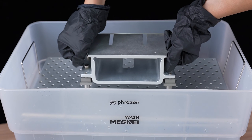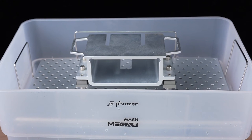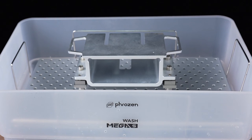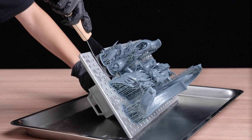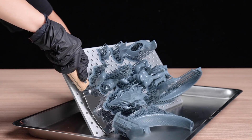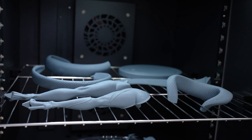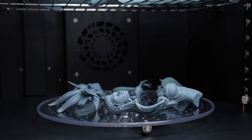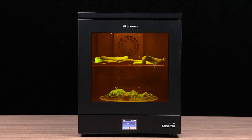For washing large-sized models, we recommend adding the Wash Mega S to your workflow. This way, you can directly put your building plate into the machine to wash the model. Then place the building plate onto a flat surface and tilt it before using a metal scraper to carefully remove your print. Lastly, cure the model with the Cure Mega S. The maximum curing diameter for the Cure Mega S is 25x30cm, but you can also use the removable rack provided to cure smaller-sized models.